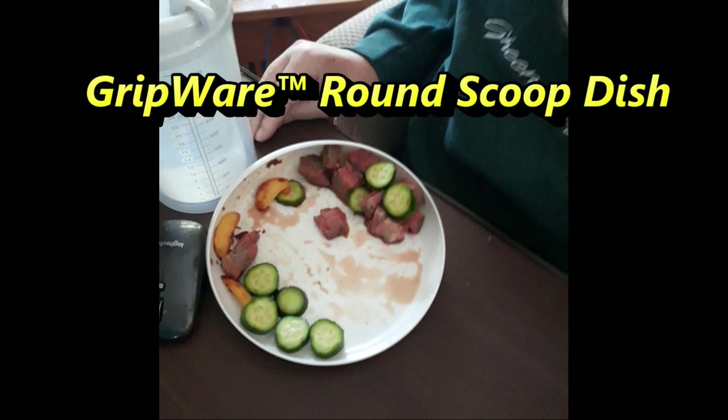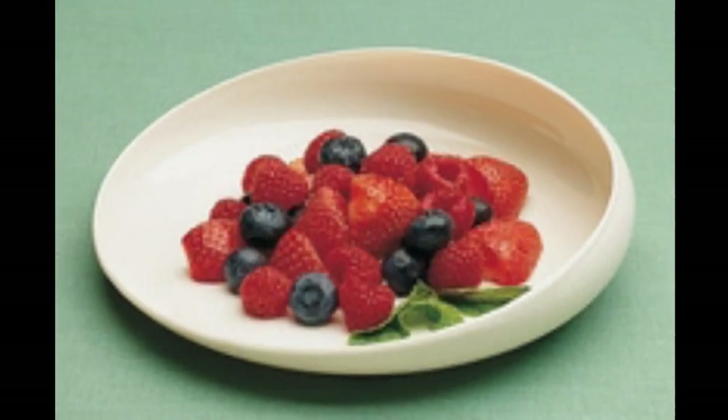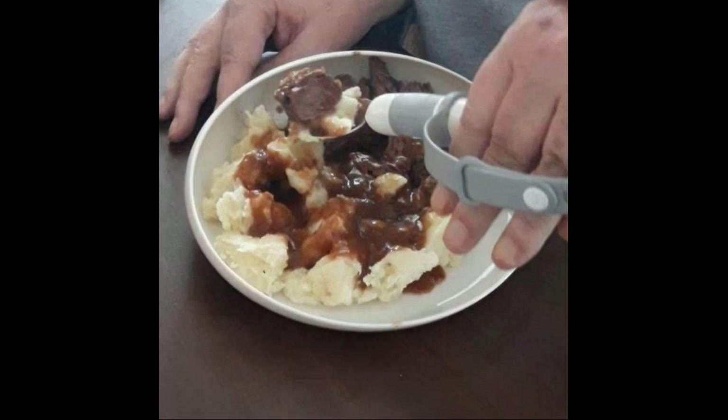They are relatively inexpensive considering they are an accessory for the handicap. The plastic dishwasher safe version, like I ordered, is priced starting at $4.45 and the melamine version of the same dish starts at about $12 each.